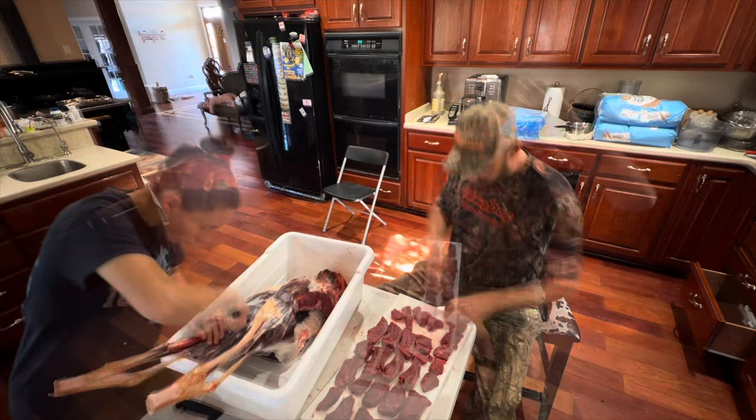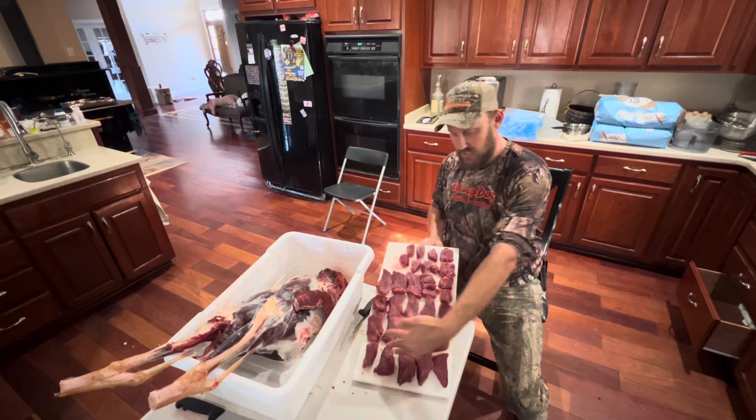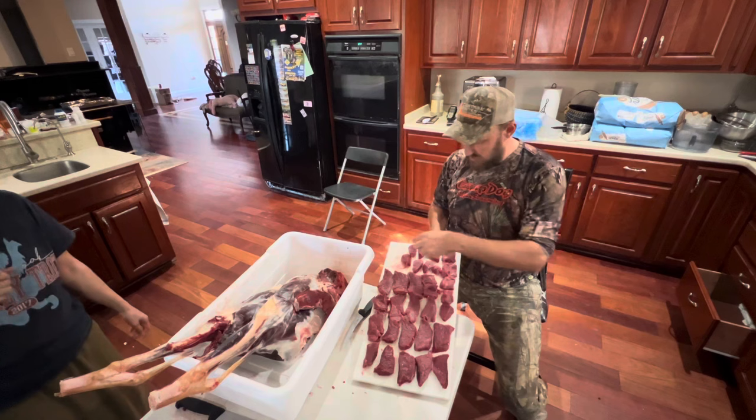Here you go folks. This is all the steaks that you can get from one hind leg — not the whole deer. You get this many twice. So this is the top round, bottom round, this is part of the bottom round, and this is the inner hidden tenderloin.